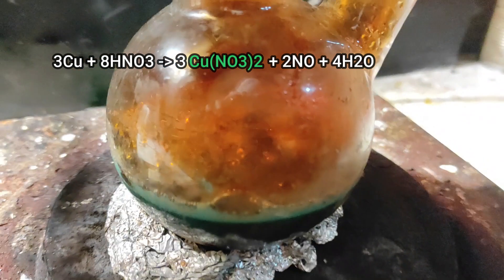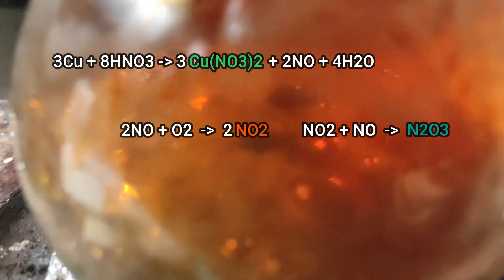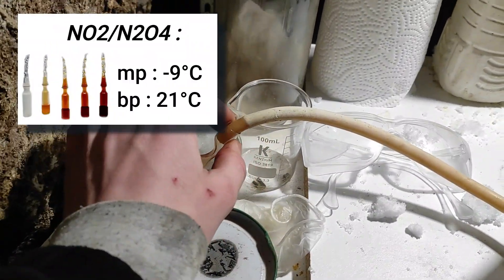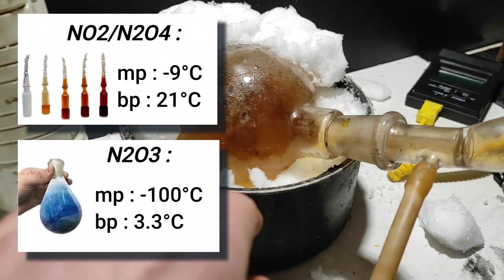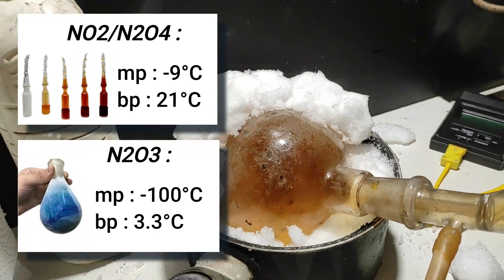There are many ways of making them, but my method is to react copper metal with some nitric acid. This reaction generates copper nitrate and the nitrogen oxides. How do we condense the gases? NO2 condenses below 21 degrees, and NO2 below 3.3 degrees. So it's going to be a little bit tricky with the usual setup, but it might be doable.